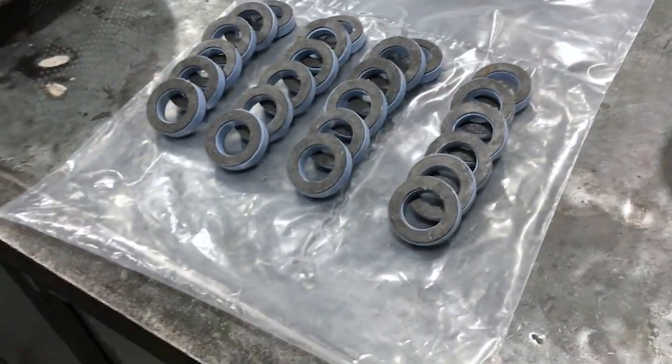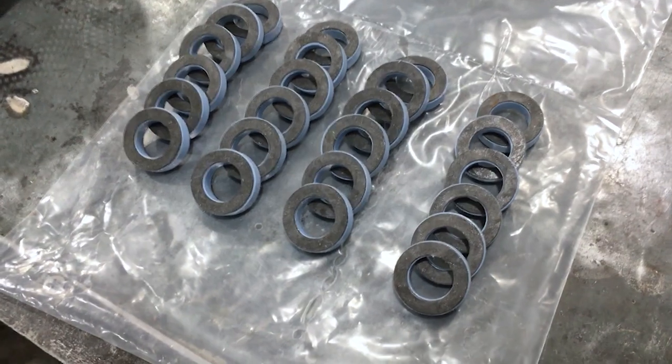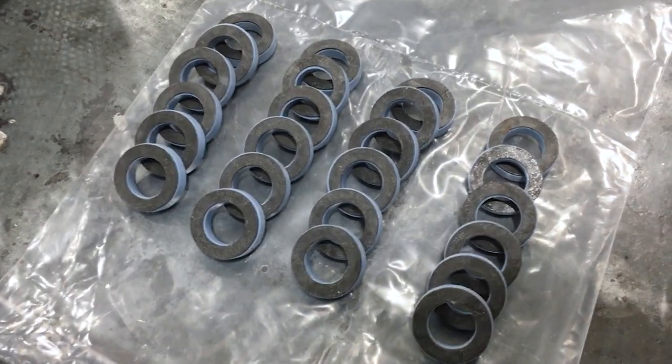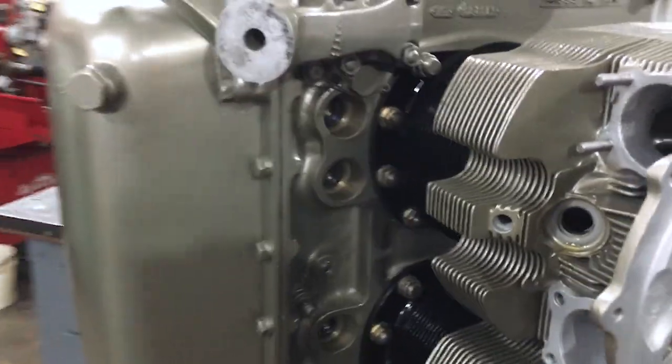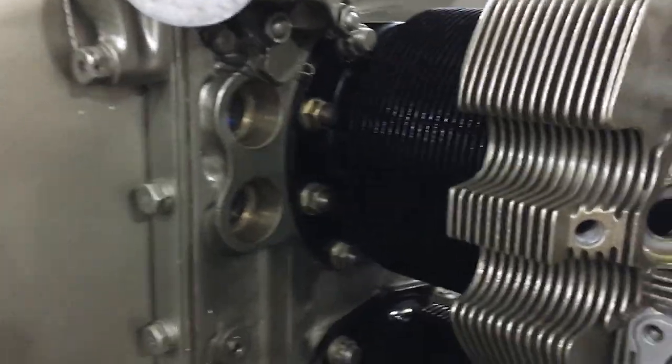You can see here all of the pushrod tube seals with washers, all fuel lubed and ready to be put on to the pushrod tubes. And then those pushrod tubes will be ready to put here between the cylinder and the crankcase.